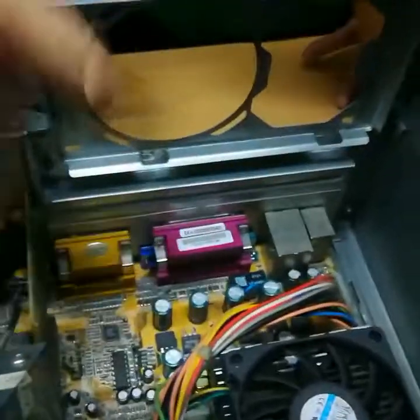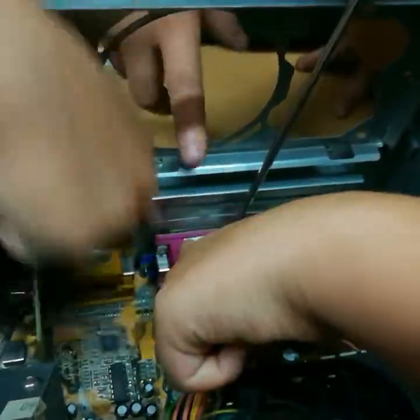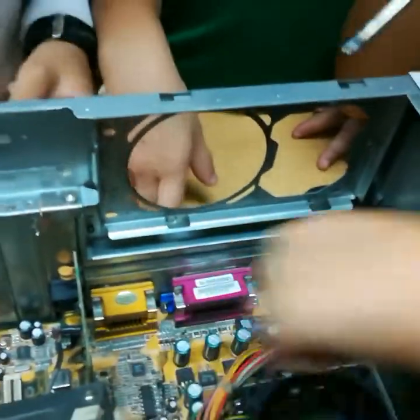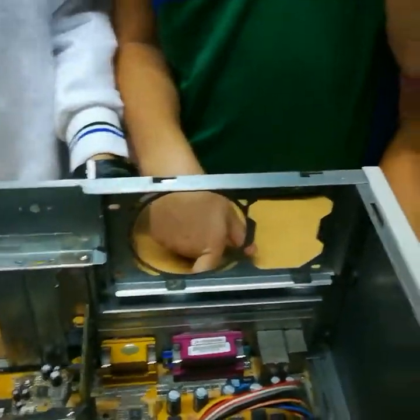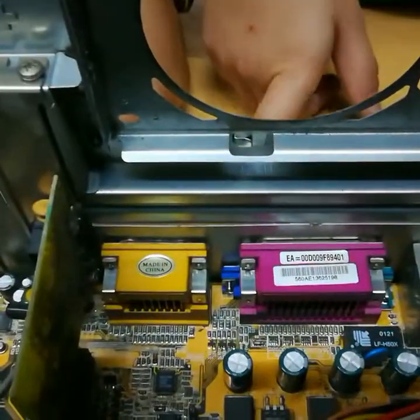What is the video card there? This card. Very good. Is it incorporated or is it connected with a slot? It is incorporated. Very good. That is the video card.